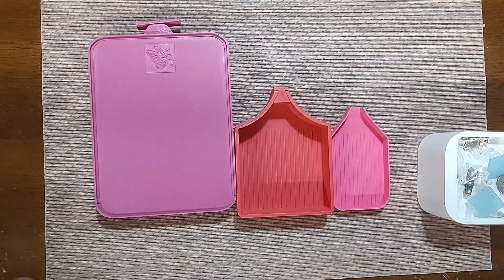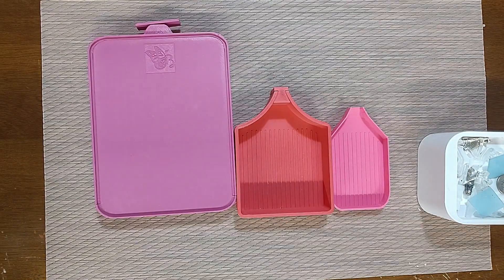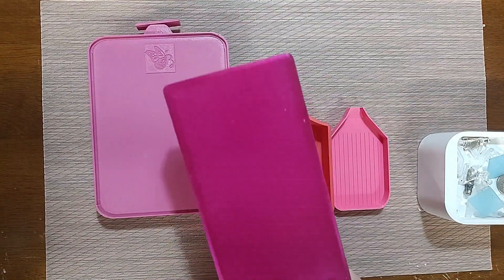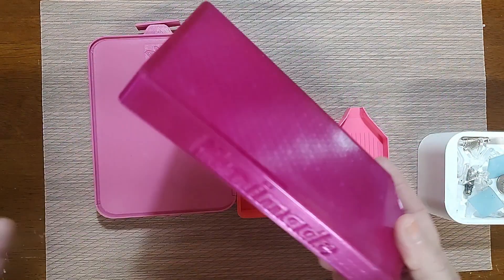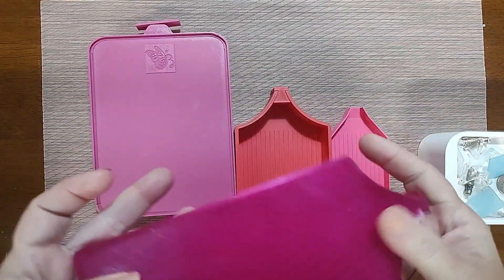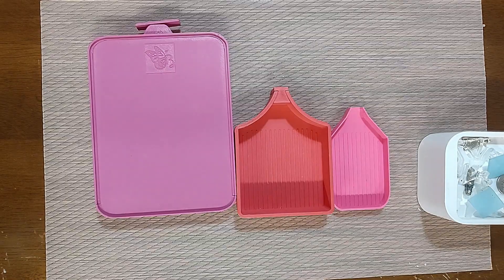My last tray purchase was a Muni Made one that came with the Deity of the Forgotten kit — a pale lavender tray. I got the premium kit and did this as an add-on. I got it in the second wave, so I think it was this year. That was my last tray purchase until last week.